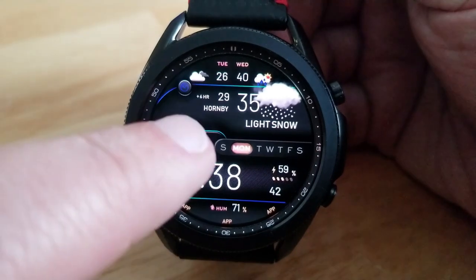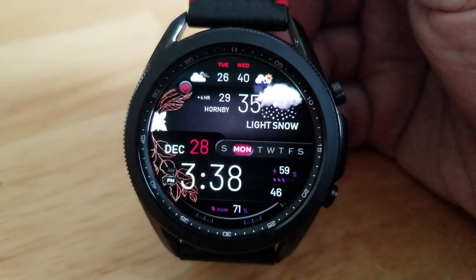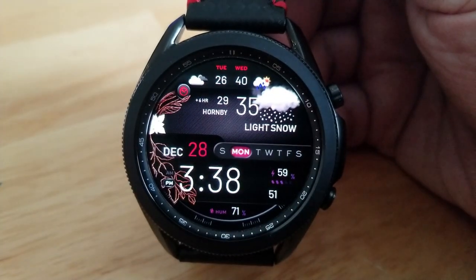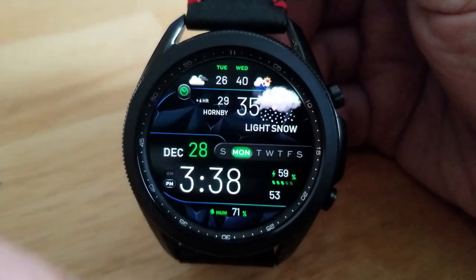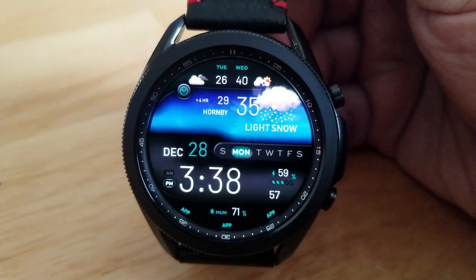You get a really nice detailed image at the top of the watch face which provides a graphical depiction of the current weather. In the same area you get additional information for the current temperature as well as the forecast for the next two days.